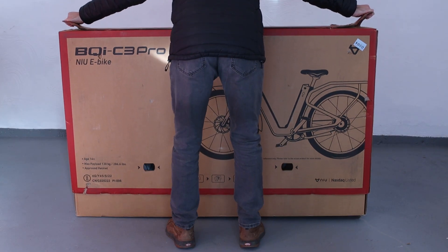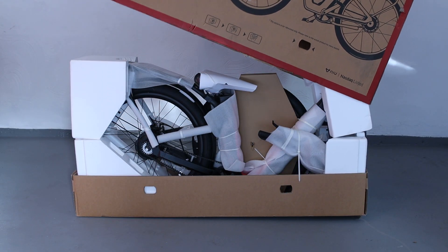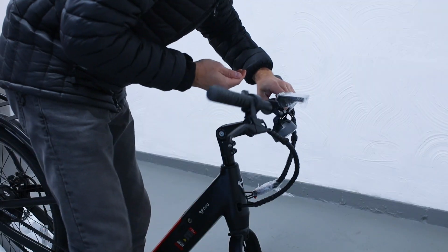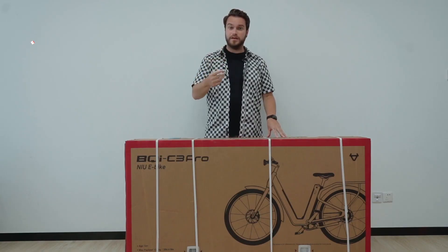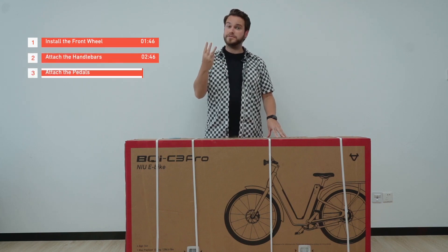First up, the unboxing and setup. The bike ships in a large box and requires some light assembly which takes around 30 minutes. You'll need to install the front wheel, attach the handlebars, pedals, and adjust the seat. It includes instructions along with a detailed video that explains each step.